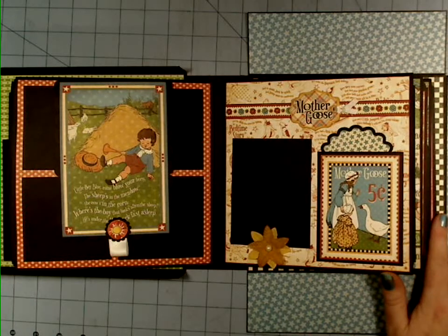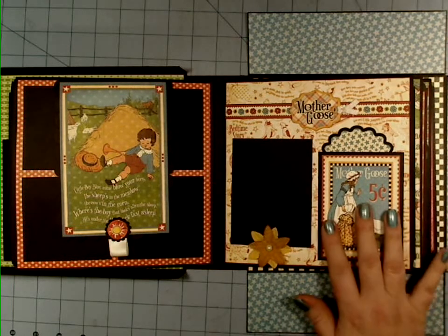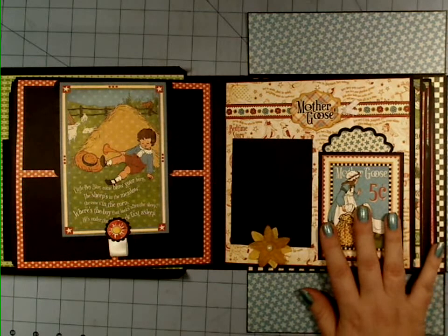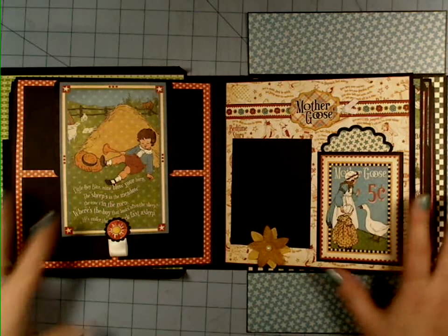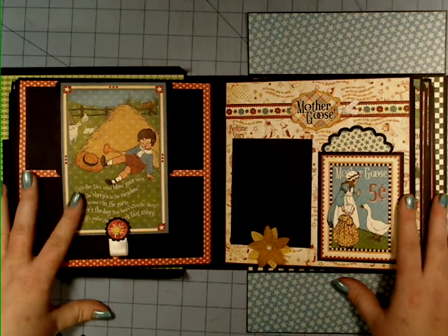Hi everyone, this is Christy with Paper Hoarder Disorder. I just wanted to do a super quick video and tell you guys that the decorating series — the decorating only series — teaches from a blank album, an 8x8 album.